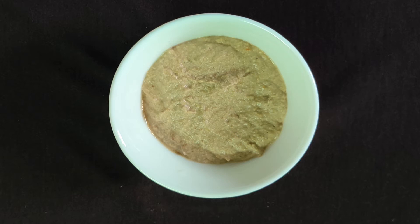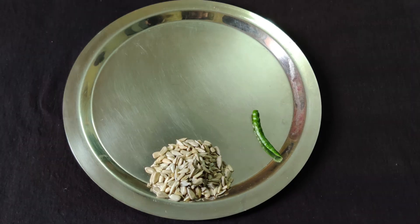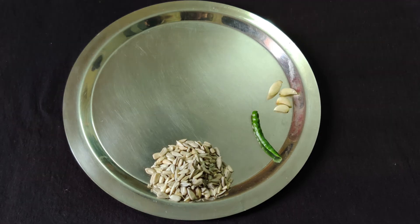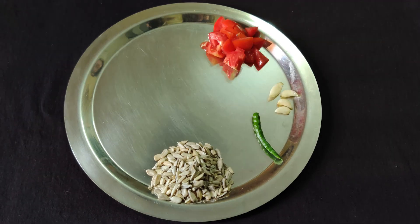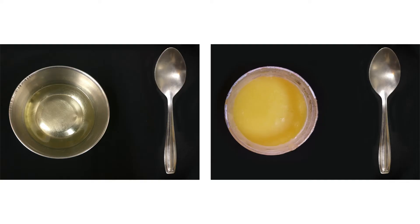Our next recipe is sunflower seeds chutney. For this recipe you need 2 tbsp of sunflower seeds, 1 green chilli, 4-5 cloves of garlic, 1 small chopped tomato, salt to taste, and 1 tsp oil or ghee.